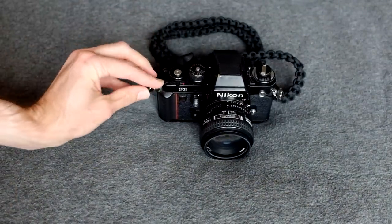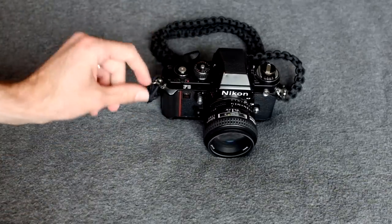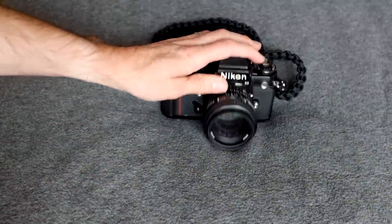Multiple exposures: you flip this little lever, take a shot, and you haven't advanced the film. That's a cool feature I like about Nikon.